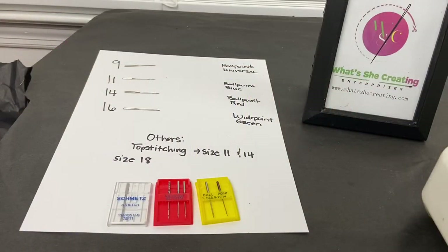Hi guys, Niecy Harmon here of What's She Creating Enterprises, and today I will be giving you as much information as I can about sewing needles.